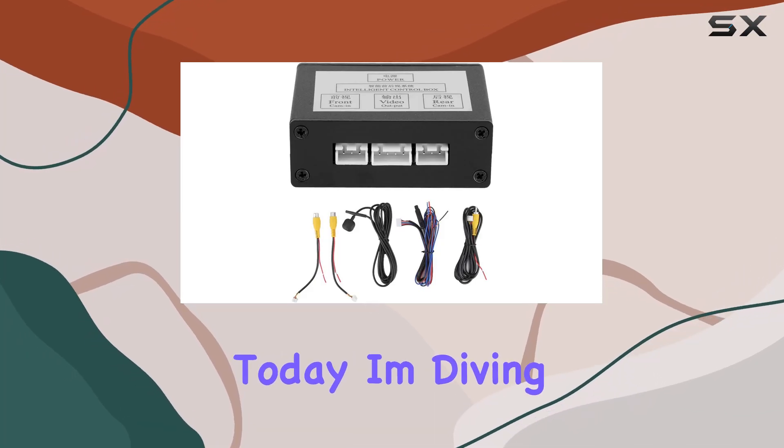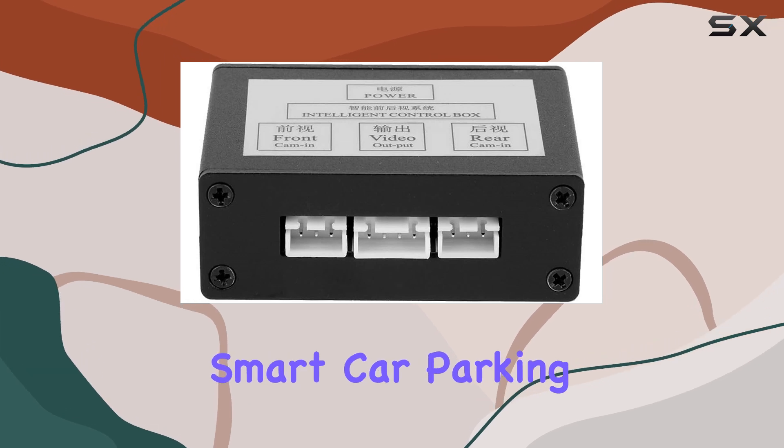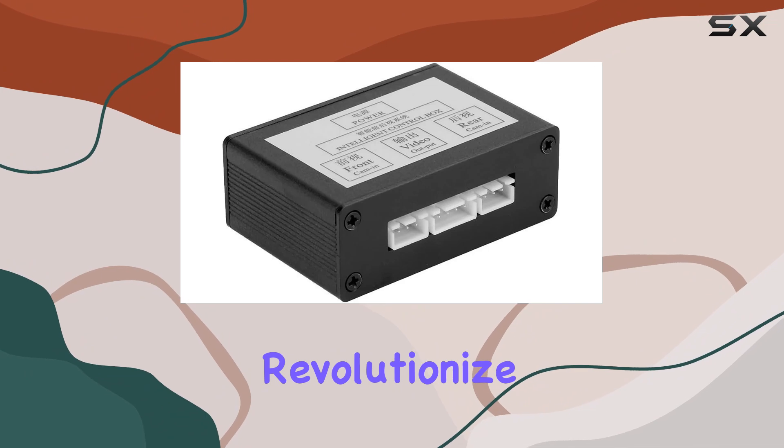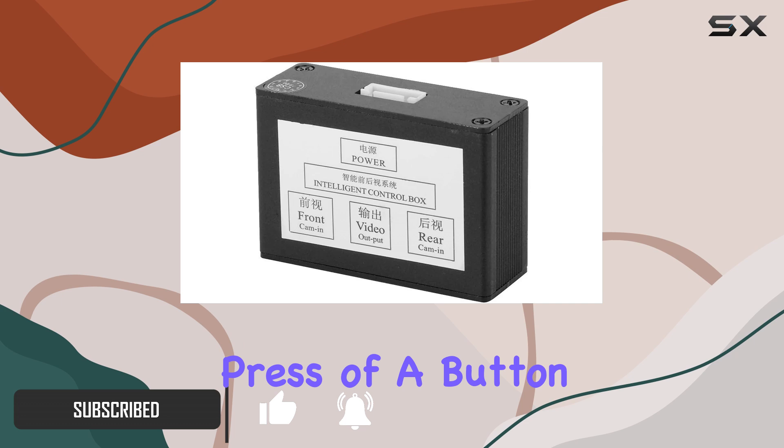Hey everyone, today I'm diving into the world of car camera control systems with the DOCT Smart Car Parking Camera Converter. This nifty device promises to revolutionize your driving experience by seamlessly switching between front and rear views with just the press of a button.